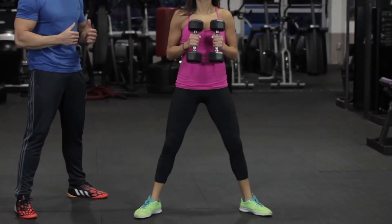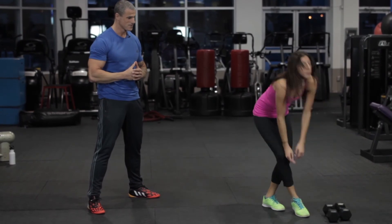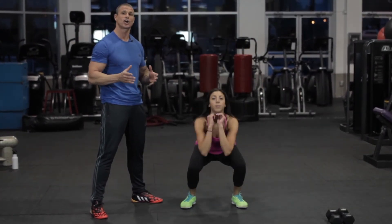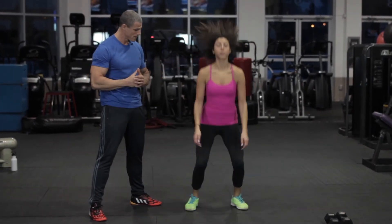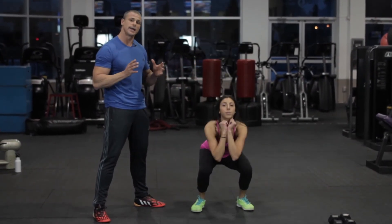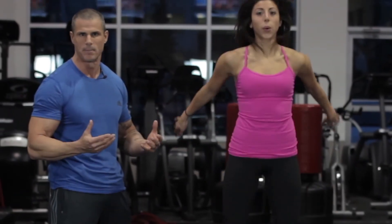And for the bonus round, we're going to do something that I love — it's called the jump squat. What I love about the jump squat is now we've got a cardio component along with the almighty squat. What we're trying to do here is land softly on our toes and roll out through our heels just to make sure that we lessen the impact.